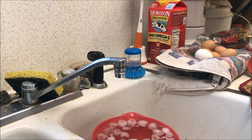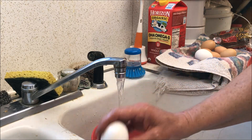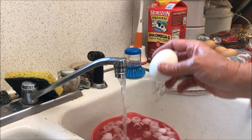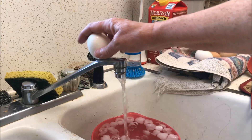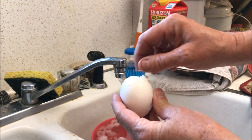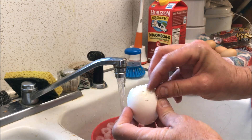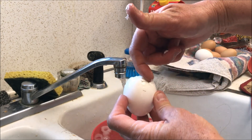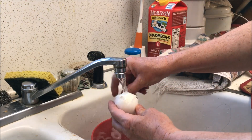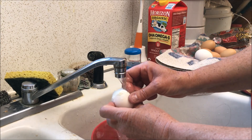We're ready to start peeling. Turn the water on, take the fat end of the egg, and just tap it. Then use your fingernail to pull up that membrane just a little bit. What you're going to do is peel it under running water and try to get the water in between the shell and the egg itself — then start peeling around, making sure you're underneath that membrane.